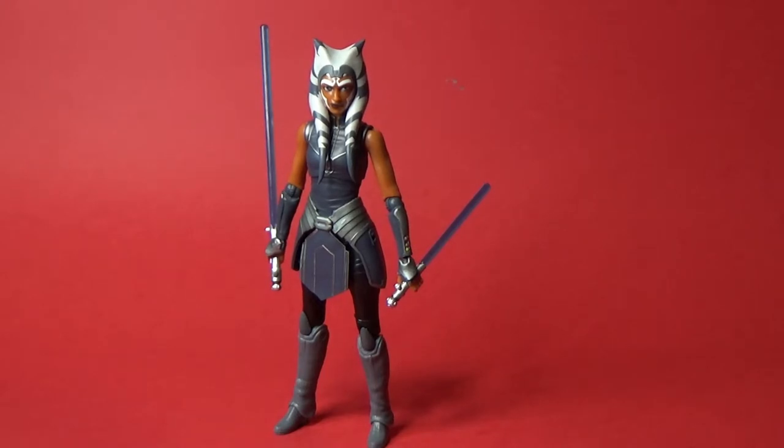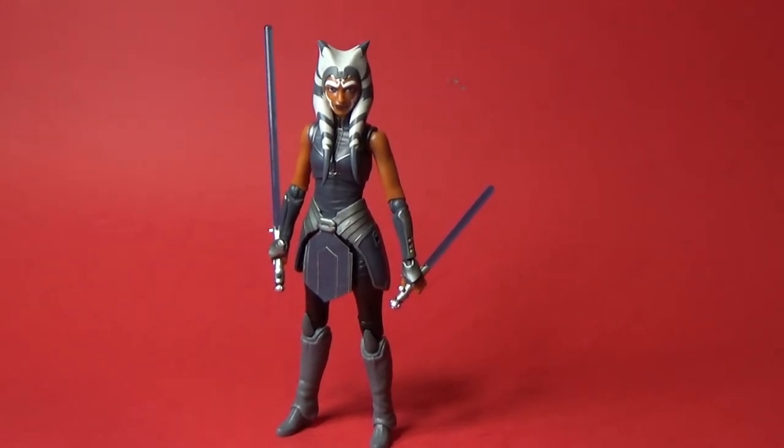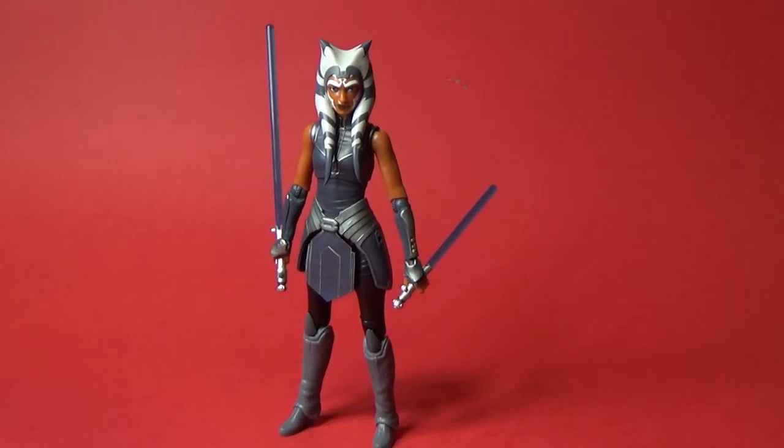This was a really quick turnaround for Hasbro — they really needed to get this figure out this year with The Clone Wars finishing earlier in the year, so it did require a couple of shortcuts. I'm actually recording this part of the video after chapter 13 of The Mandalorian, so Ahsoka's future is well and truly cemented.